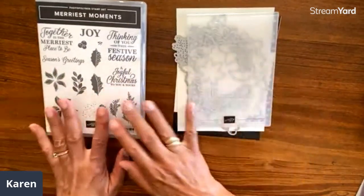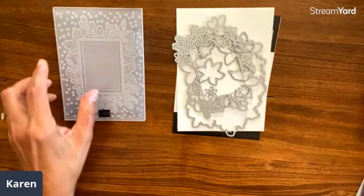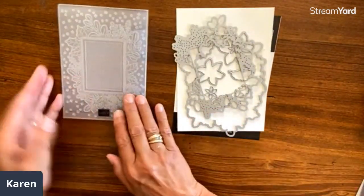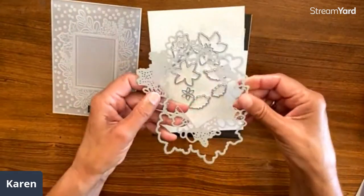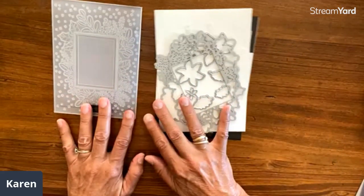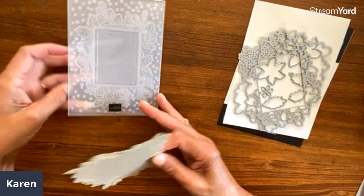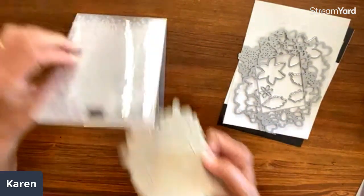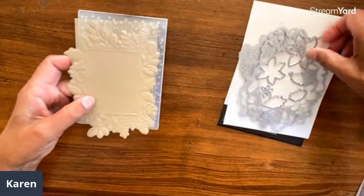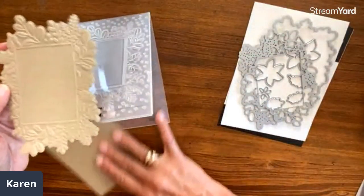For this, we are using the Marriest Moments bundle. We have the stamp set — I just used words from there. The embossing folder for this is a hybrid thing. We have both the background kind of thing and then all kinds of interesting dies. We're not going to actually do that part; we're just going to work with the finished projects here.